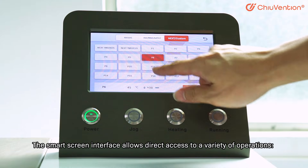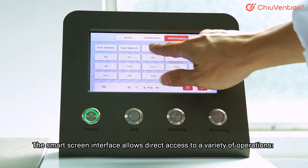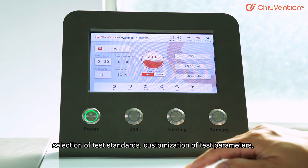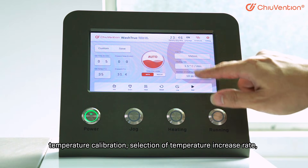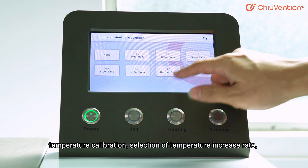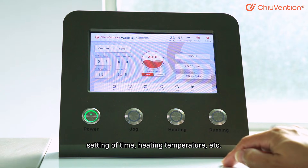The SmartScreen interface allows direct access to a variety of operations, including selection of test standards, customization of test parameters, temperature calibration, selection of temperature increase rate, setting of time, heating temperature, and more.